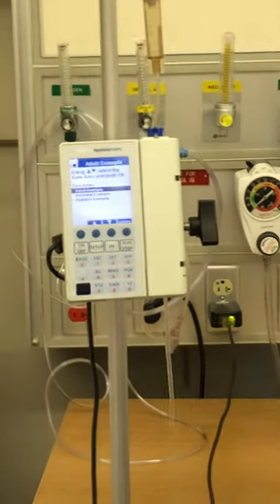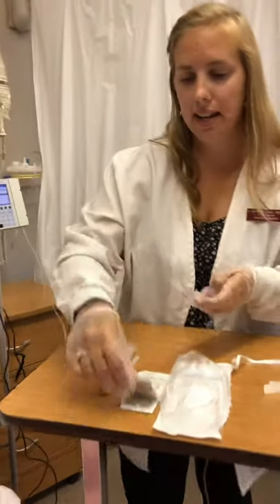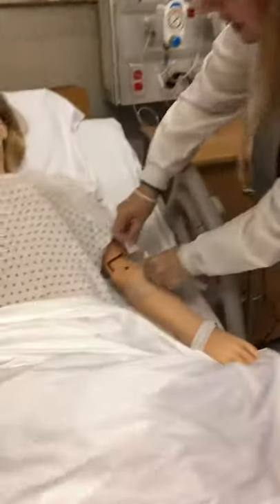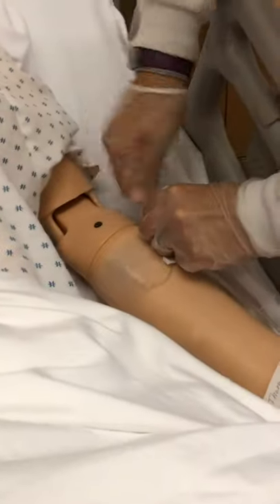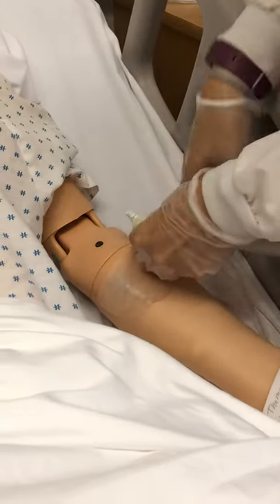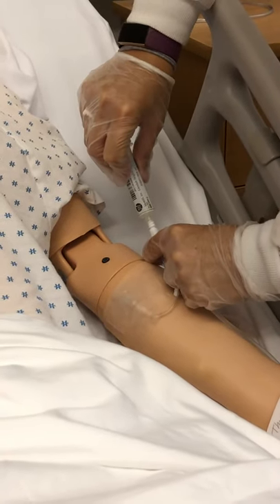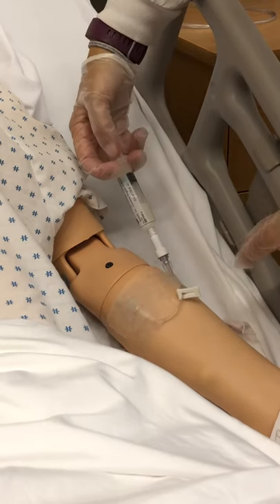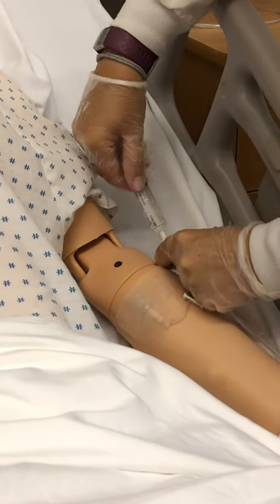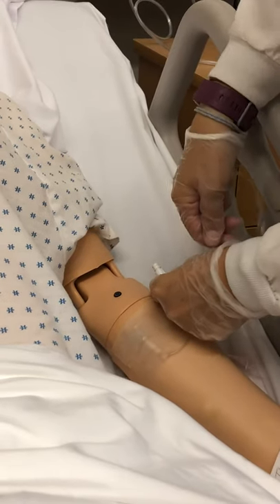The next thing is to hook up the patient. I've done my assessment and the IV site looks great. I'm going to grab my alcohol swab, give the end of the IV a good scrub since it's been laying in the bed with the patient, and let it dry. Then I'll take the cap off my flush — it's a luer lock, so you push and twist — and flush the IV anywhere between three, five, or ten cc's, however much the facility requires.